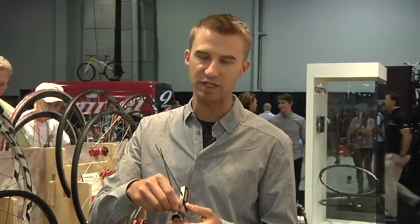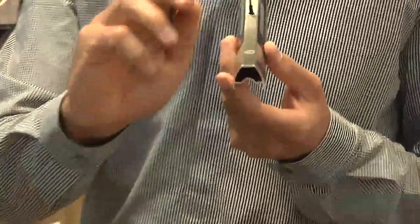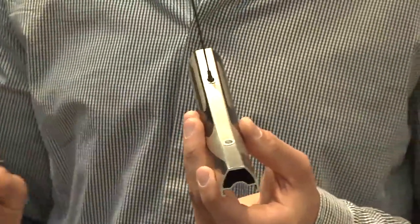The way we do this is with a special threaded rib nut in the rim and a dual threaded spoke nipple. It's our proprietary technology — we're the only ones that do it this way.